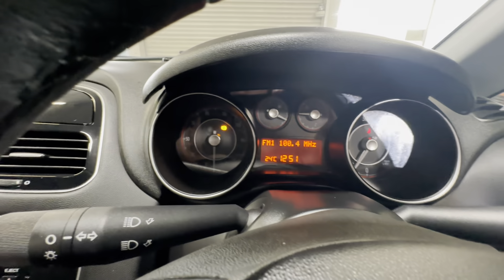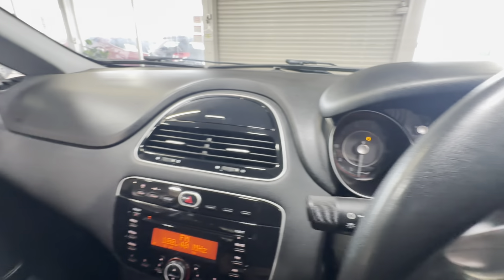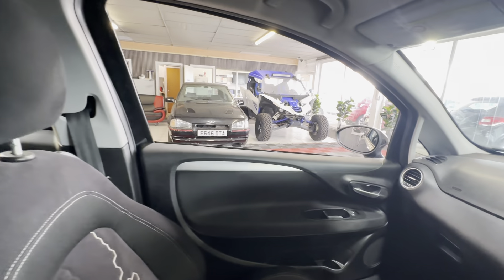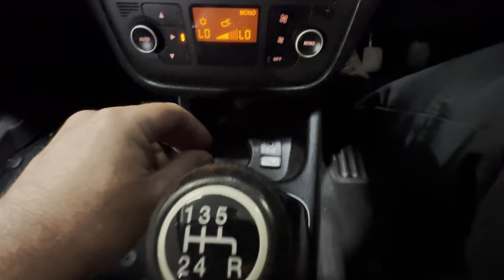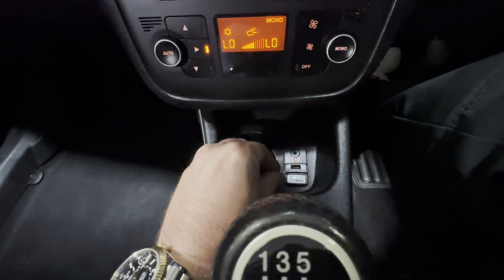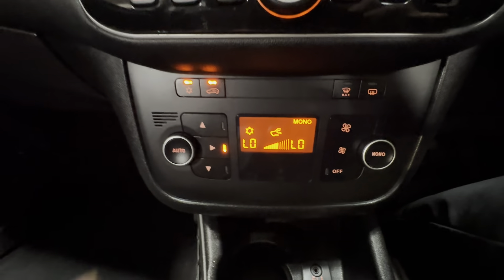The ABS light would obviously be addressed on MRT — must be a sensor. Really clean car. The USB on there. Digital climate control, the AC.